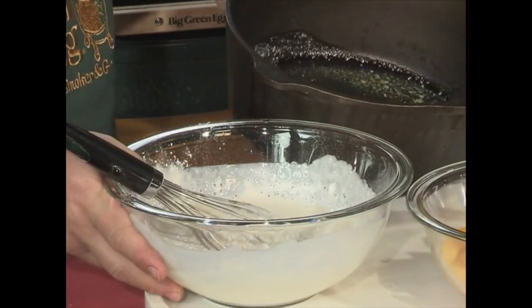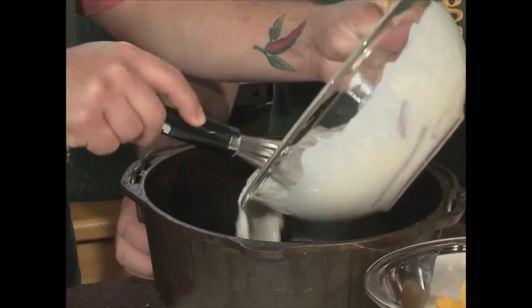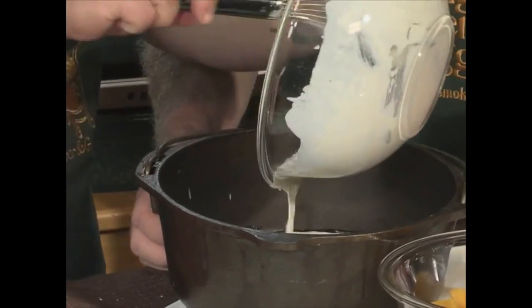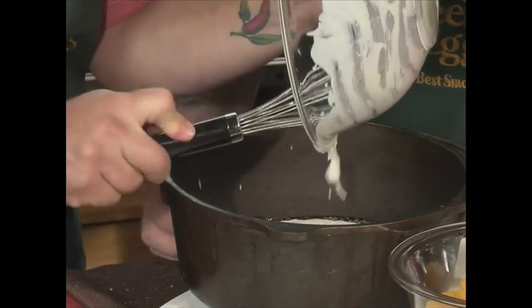What's in the bottom? One stick of melted butter. Don't skimp and use margarine — use the real stuff. Butter, sugar, cream. Can't get any better. Into the pan she goes. Get all that stuff in there.